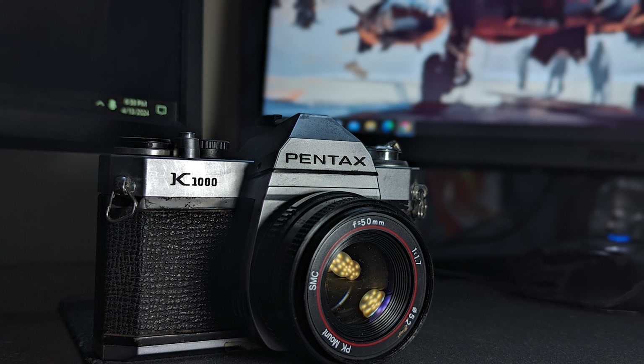I recently got a film camera and to try how it works I went on a short bike ride. Let's see how the photos turned out. The first shot I've taken, I was just trying to understand how it works, trying to figure out the ISO level and the lighting situation. Obviously the film got exposed to some lighting.